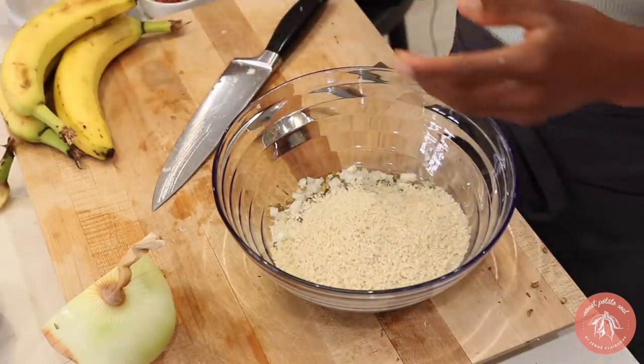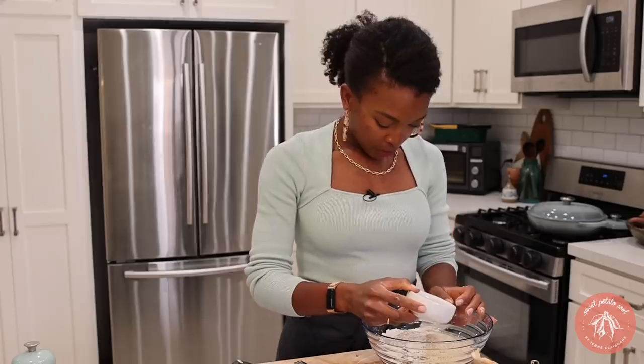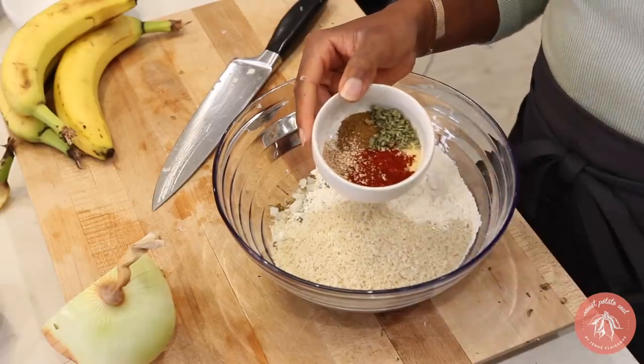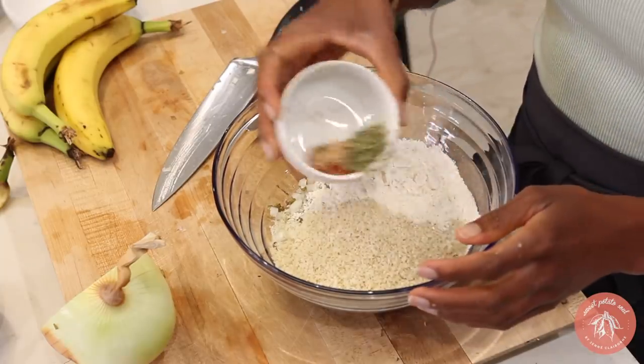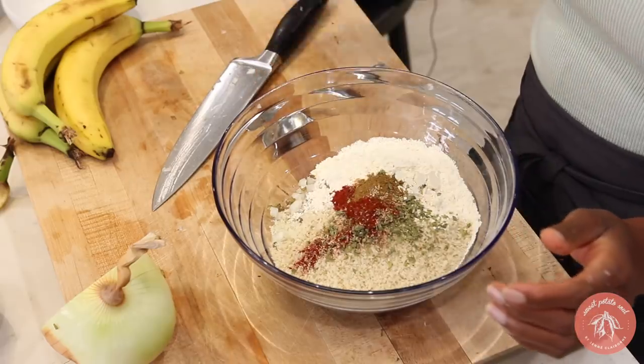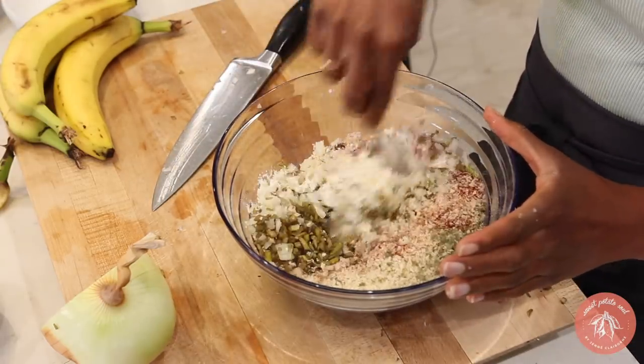This is just panko, and then I'm going to use all-purpose flour. For spices, we have our paprika, we have nutmeg, cumin, oregano, and garlic powder. Mix all that together and give it a stir.